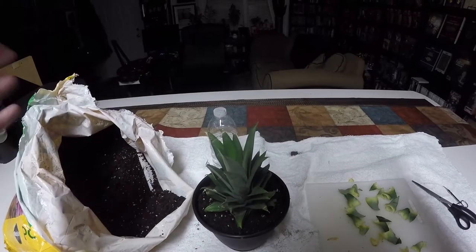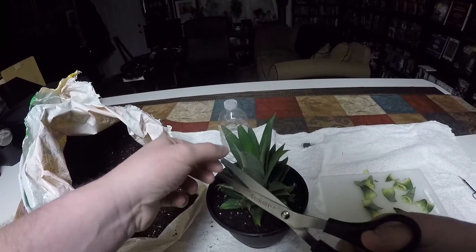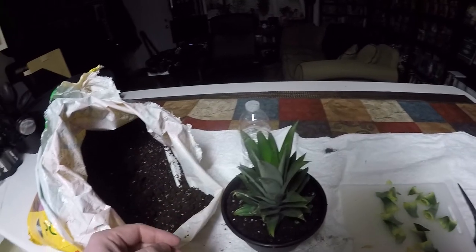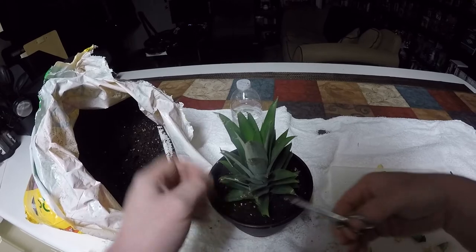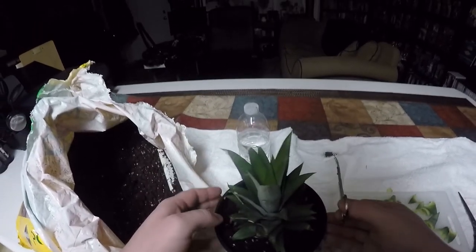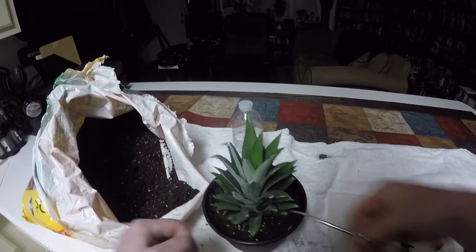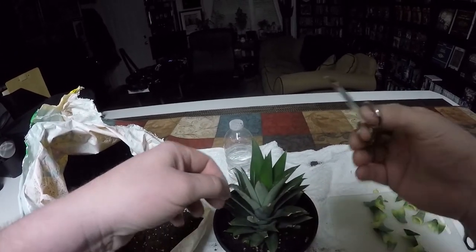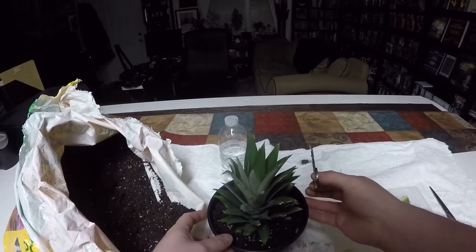Sorry about that — I neglected to charge my batteries earlier and lost the last bit of it. What I was saying was I'm willing to believe that this keeps itself watered through the top of the leaves, because they're set up to hold water. This is a plant that normally grows in an arid area, so it would be important for it to hold in as much moisture as possible.